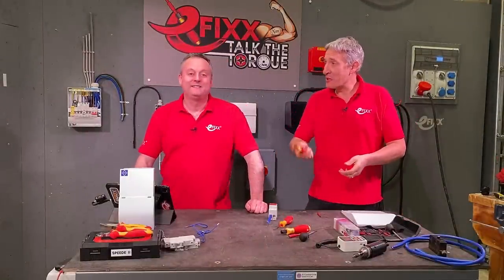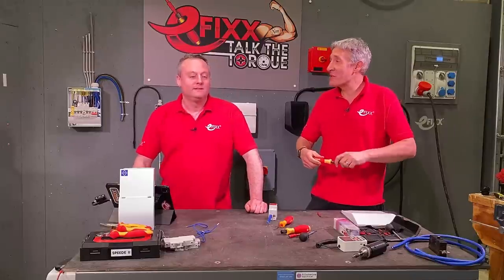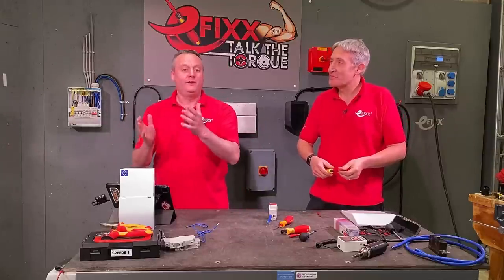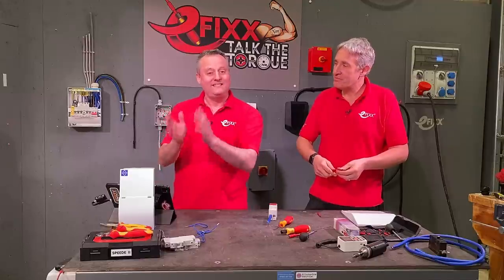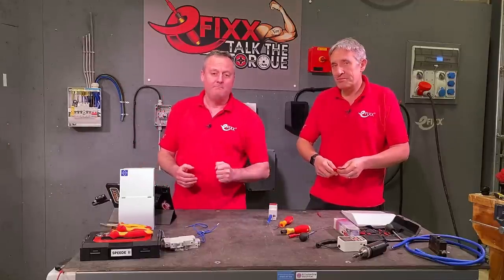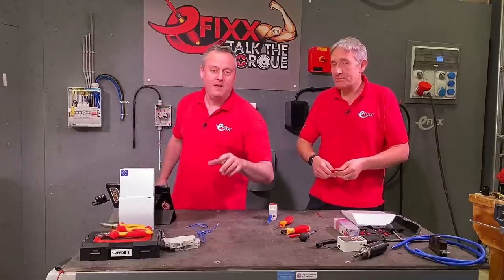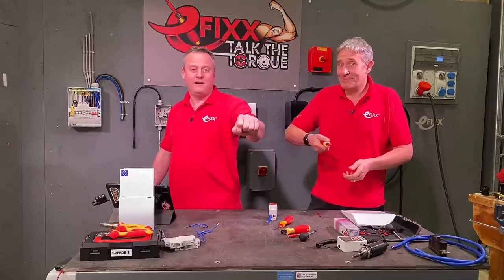From that catalogue of termination issues, a torque screwdriver certainly won't replace common sense and competence. It's a tool in your kit — alongside your MFT tester — to ensure that when you've left an installation it's tested correctly and to the required manufacturers' torque at terminating points. If we've missed anything, please leave it in the comments. And remember: there's no such thing as a calibrated arm.